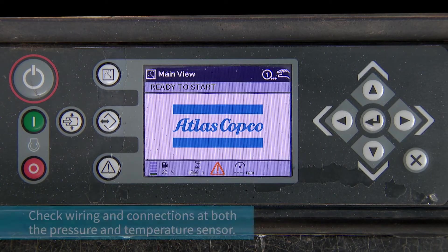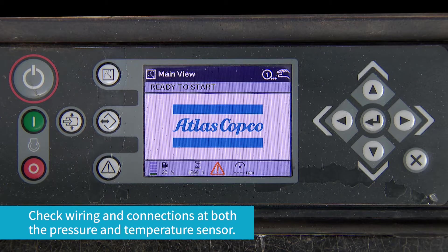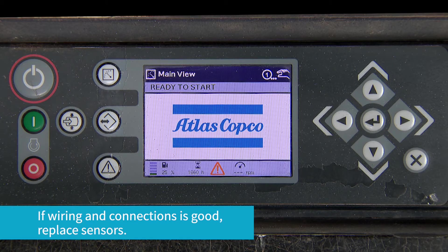Next, check both wiring and connections at both the pressure sensor and temperature sensor. If wiring and connection is good, replace the sensors.